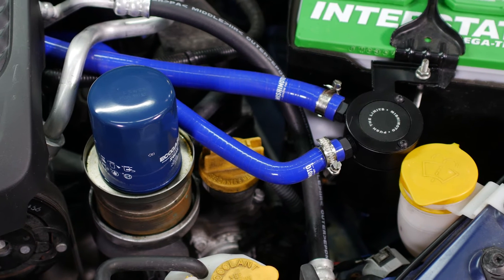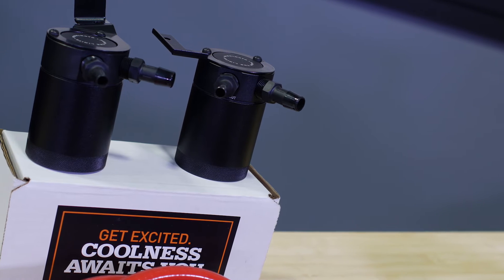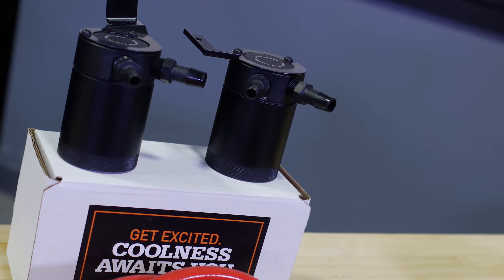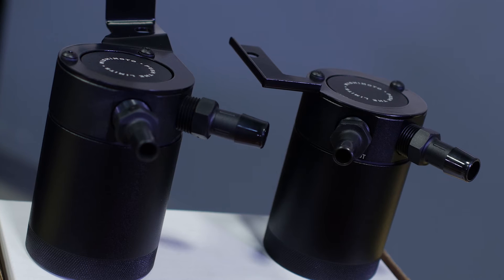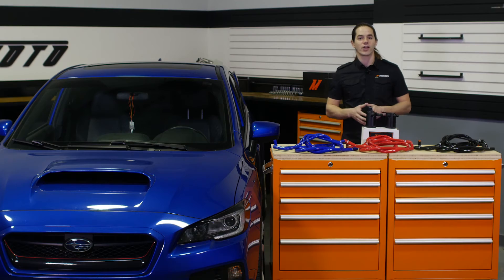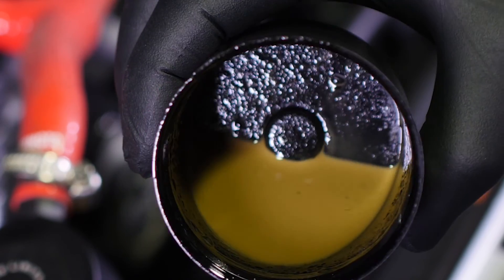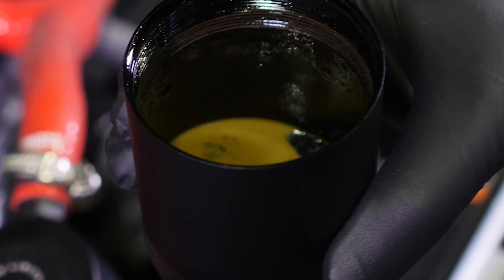Each two-port baffled oil catch can is constructed of billet 6061 aluminum and installs in line with the stock PCV and CCV systems to protect your engine from blow-by and maintain proper air-fuel ratios to defend against pre-detonation. Inside each can you'll find an internal air turbulator, a baffle, and a 50 micron bronze filter designed to pull vaporized oil from the air charge, allowing only clean air to flow back to the intake. Our unique baffle design redirects incoming air, trapping it in the can for longer, thus allowing it to capture more oil than standard catch cans.